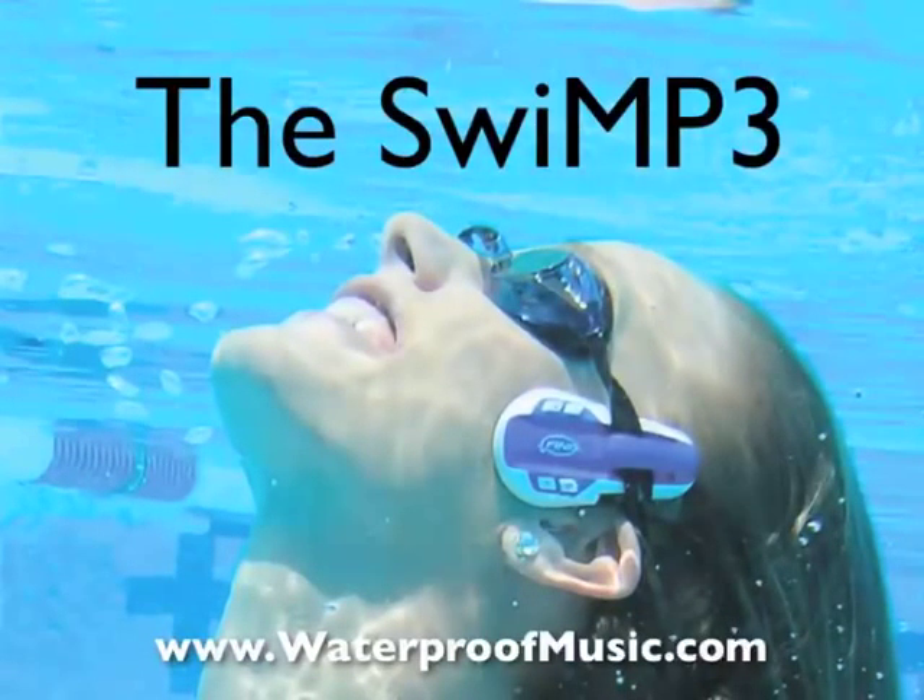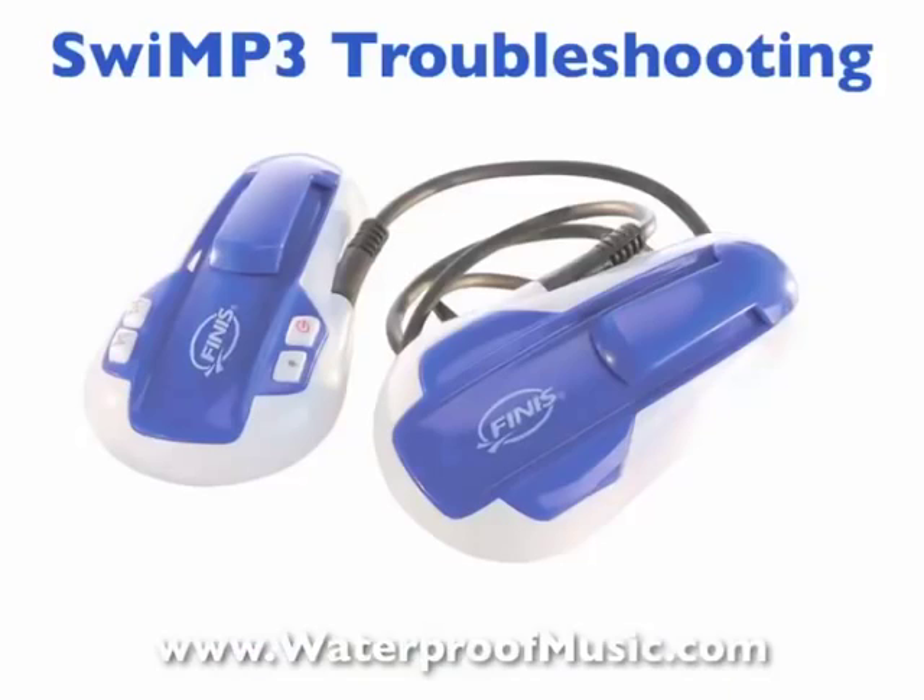The Swim P3, available at www.waterproofmusic.com. The Finis Swim P3 player is a fantastic way to take music into the pool with you — it attaches to your goggles and really changes the swimming experience.